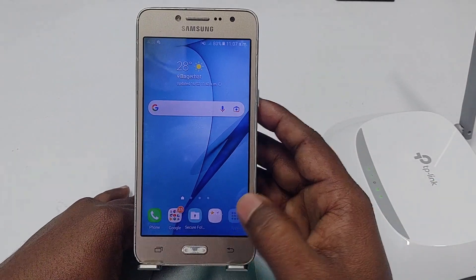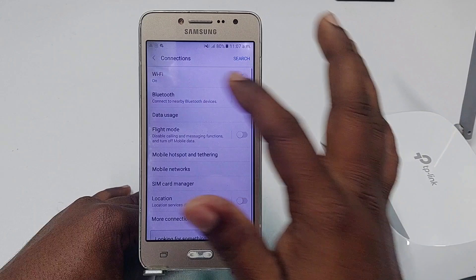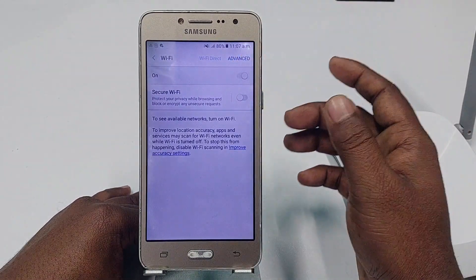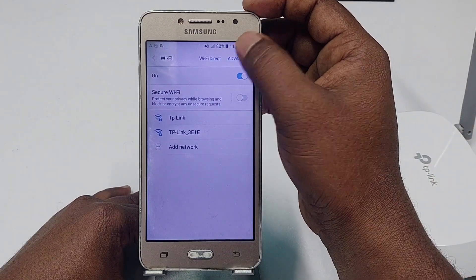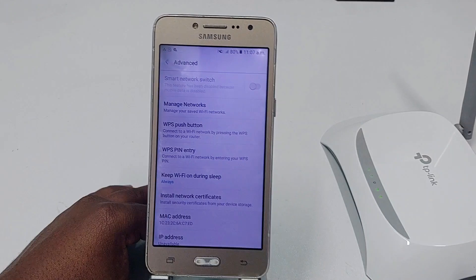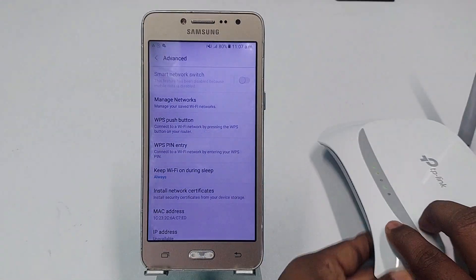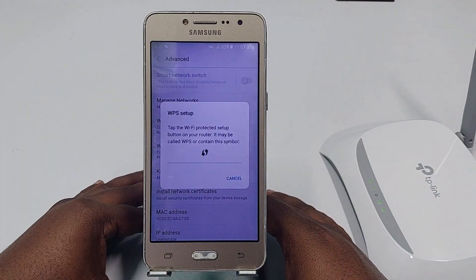Now I need to go to my phone settings again — connection, then Wi-Fi, then turn on Wi-Fi. After that, click on Advanced options. There you can see 'WPS Push Button'. Make sure your router light is blinking, then just click 'WPS Push Button' and wait for a few seconds.